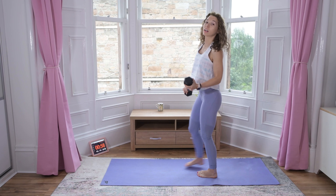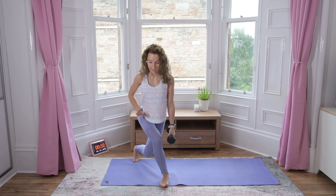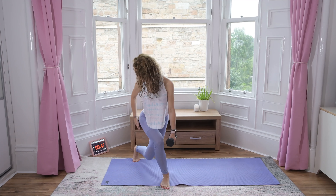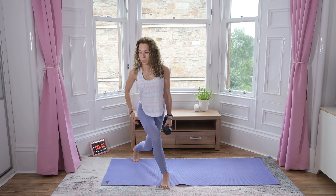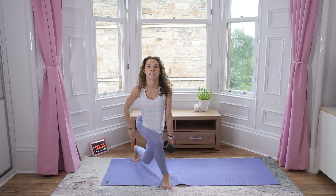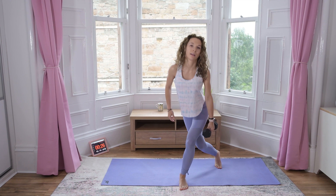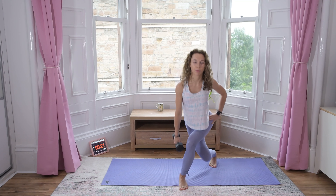Brilliant! Now curtsy pulses — 30 seconds on each side. Stay low, stay low, just pulse. Up and down, up and down, up and down.